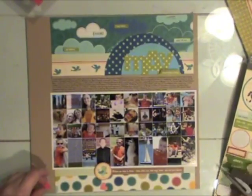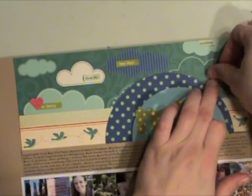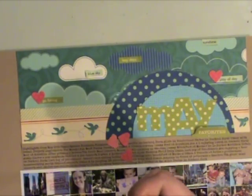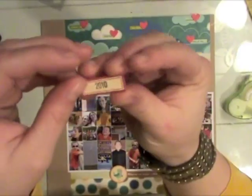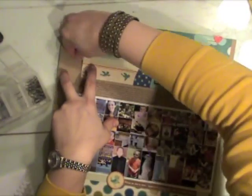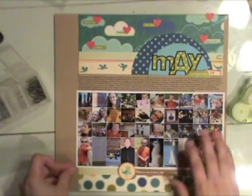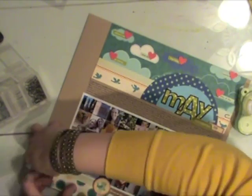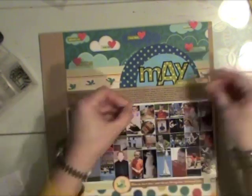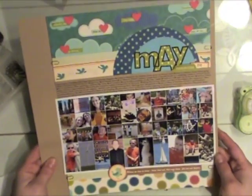Then I took a piece of Doodlebug petite print paper and punched some little mini hearts. I'm using glue dots and adhering those right to my sticker words — it just jazzes them up and ties in some red you see throughout other pieces of the layout. I stamped my date on another October Afternoon sticker and tucked that underneath my border. I'm using some Tim Holtz mini clips along the border — I popped some off to see how they looked below, liked that, and decided I wanted some up at the top too to kind of match.